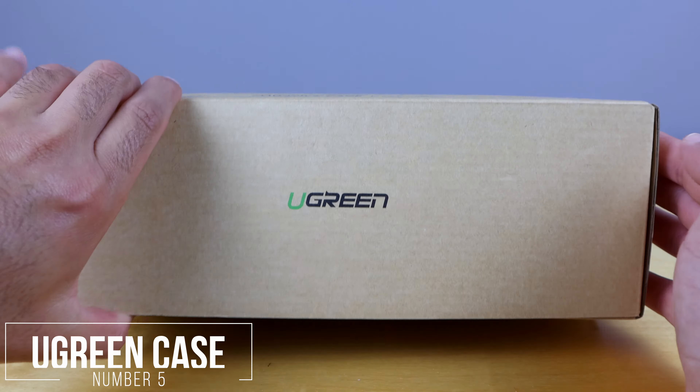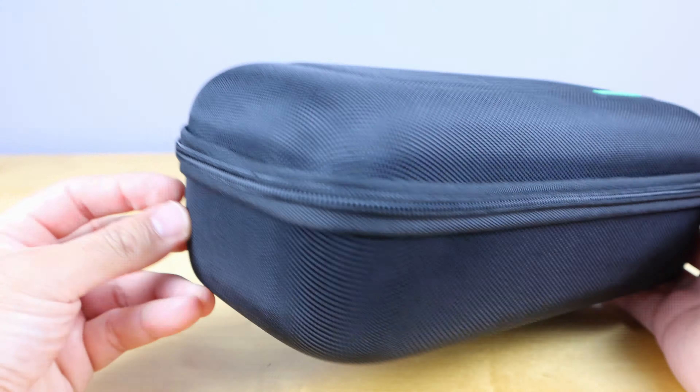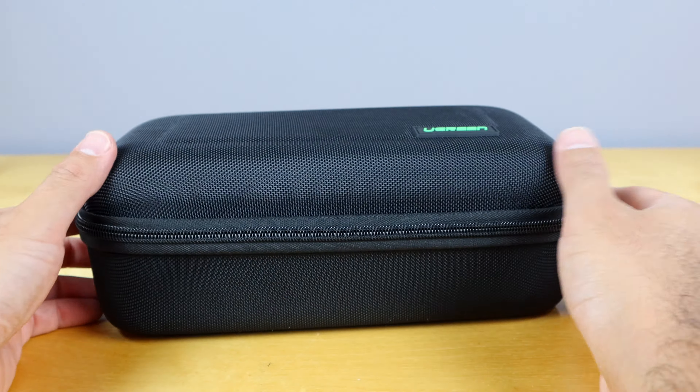Our last accessory is this Ugreen handheld game console case. It's specifically made for the Nintendo Switch, and it's designed to store not just your Switch, but also games, the charging cord, controllers, and other accessories. This is a very large case and very handy to have because it can store much more than just the console itself. A lot of other cases only store the console, but because I've got the extra Joy-Cons, extra controller, and charging cables, the Ugreen case is an all-in-one case that I highly recommend.